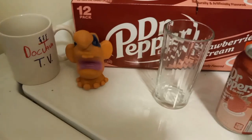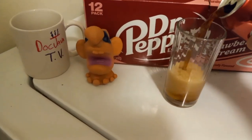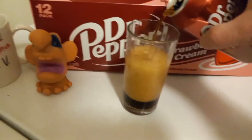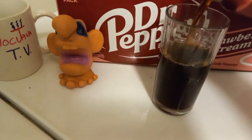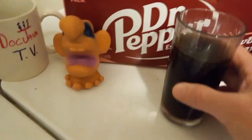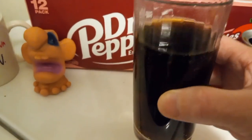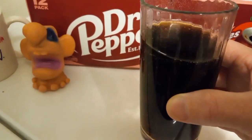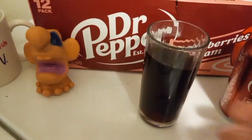Let's see what it looks like. I'll pour it in a glass here and let's check out the coloring. Okay, this honestly looks like just a Dr. Pepper. I don't really see any red or pink or whatever in there. It looks like an honest Dr. Pepper.